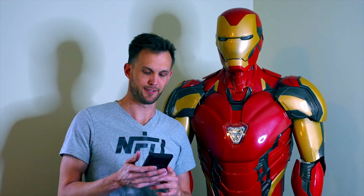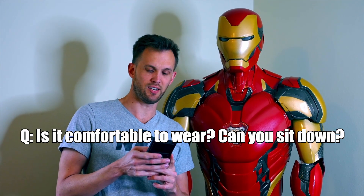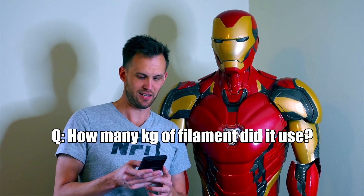What filament did you use? I used PLA Plus filament. I went with that because it's supposed to be the safest and nicest to print indoors — no fumes or toxicity — so it's easy and it worked with my printers. Is it comfortable to wear, and can you sit down? No and no. It's not actively hurting me unless I've been wearing it for hours and the weight gets to me, and I can't even think about sitting down.